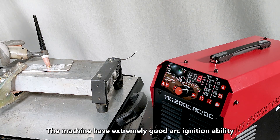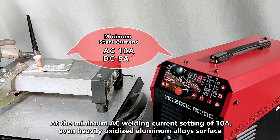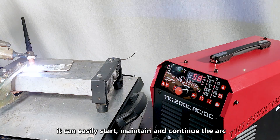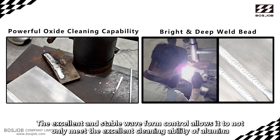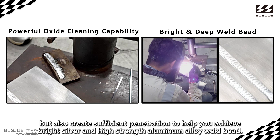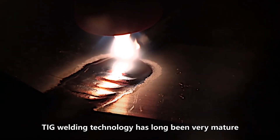Let's talk about aluminum welding performance. The machine has extremely good arc ignition ability at a minimum AC welding current of 10 amperes. Even on heavily oxidized aluminum alloy surfaces, it can easily start, maintain, and continue the arc. The excellent and stable waveform control ensures excellent cleaning ability of aluminum while also creating sufficient penetration to achieve bright silver, high-strength aluminum alloy welding beads.